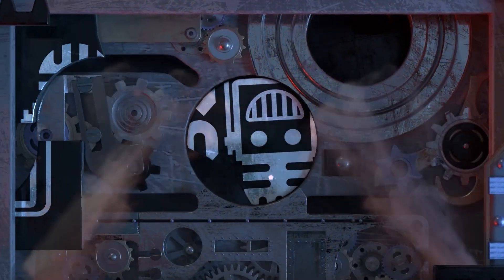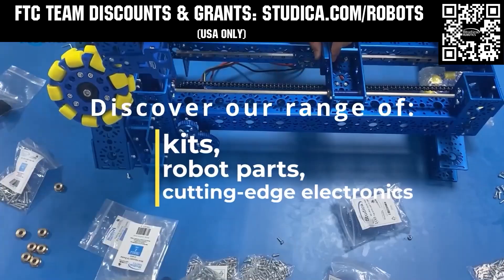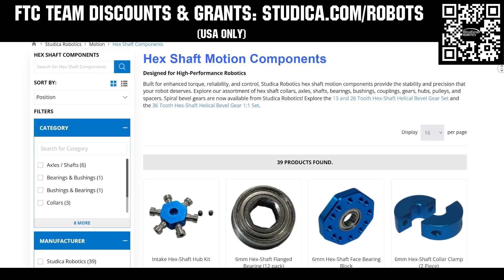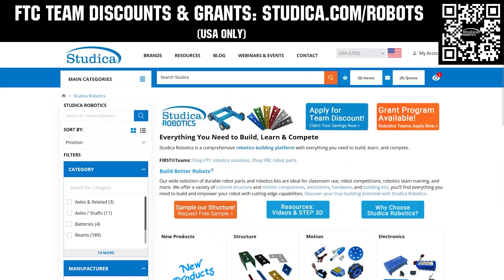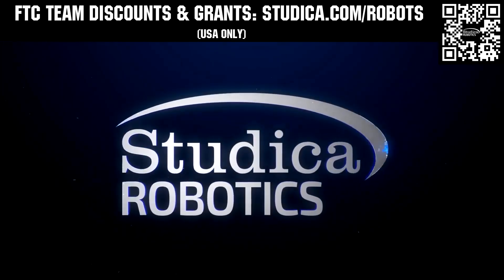This video on Fun is brought to you by viewers like you, and also in partnership with the following. Take on the Decode season with Studica Robotics, featuring their FTC starter bot, new 6mm hex shaft and motor options, and updated bevel gears. FTC teams can receive a 25% discount and apply for grants at studica.com/robots.